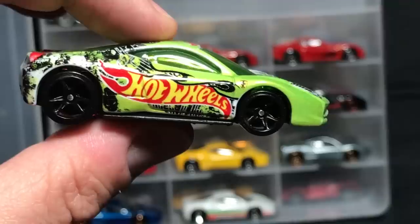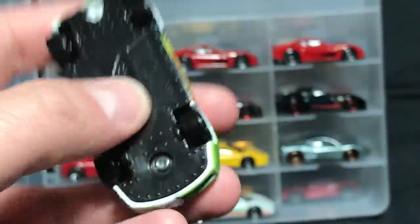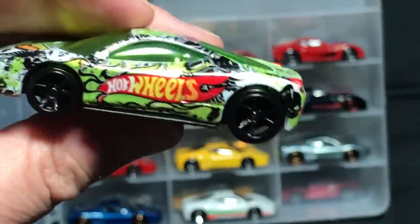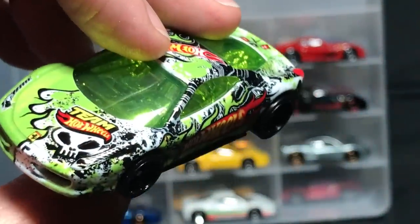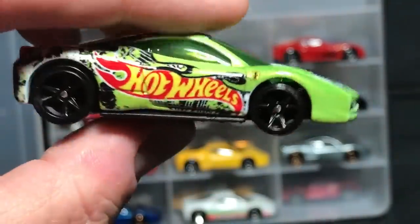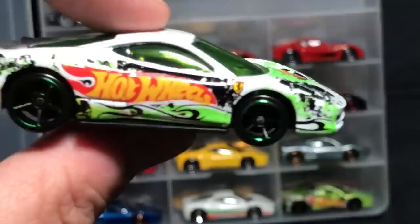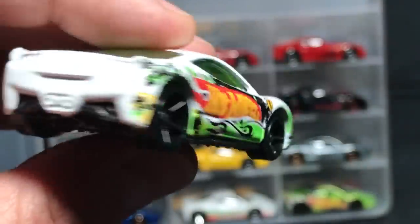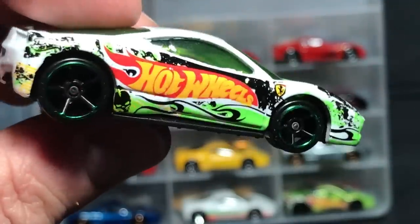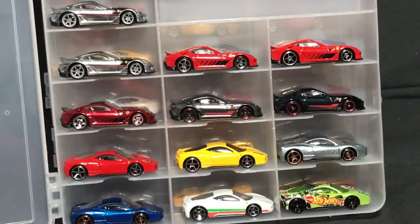I'm going to purge one other one too. Not this one — this is from a very interesting Hot Wheels Racing series we haven't seen these wheels again on. I saw it at Target and a few other stores; this one was super difficult to come across. Look how cool it is — I'll feature that another time. But I'm going to purge the mainline version — I don't like it. The casting's not great in the front, kind of awkward. So it has to be really good-looking considering I already have that one. Two Ferraris purged — didn't expect it.